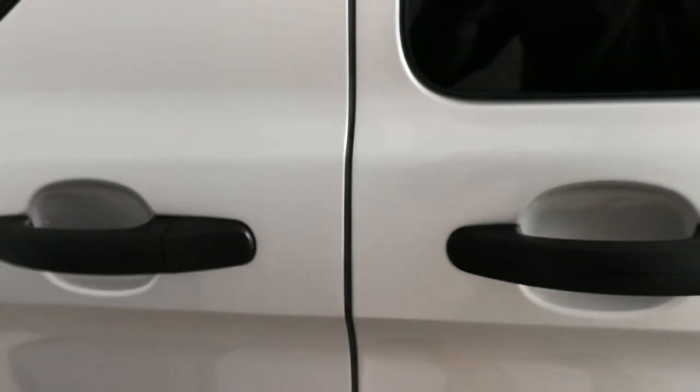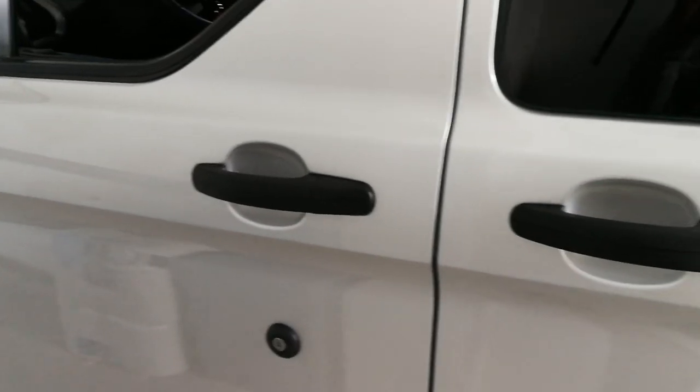This is a video for removing the rear and front door handles from Ford Transit Custom, front and rear.